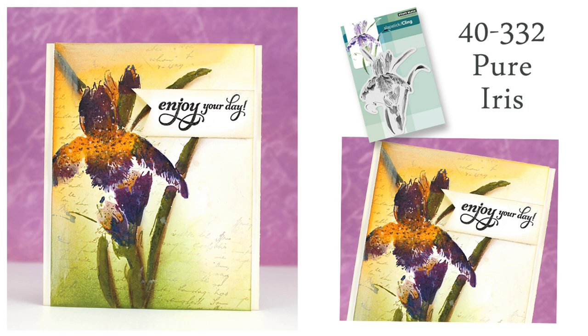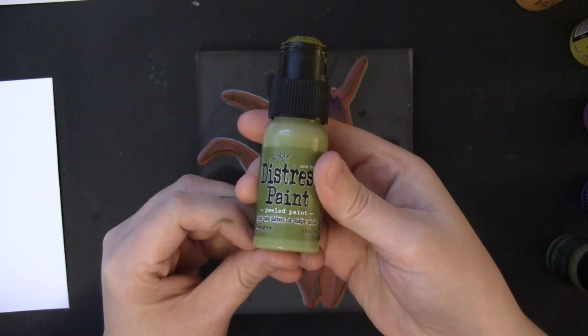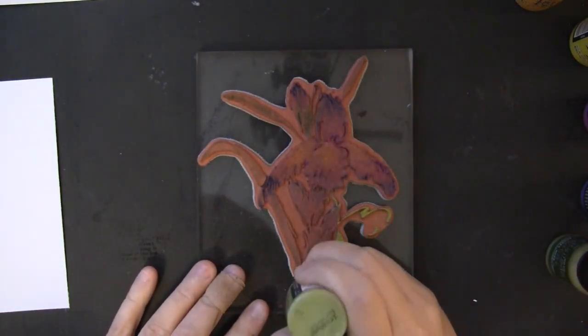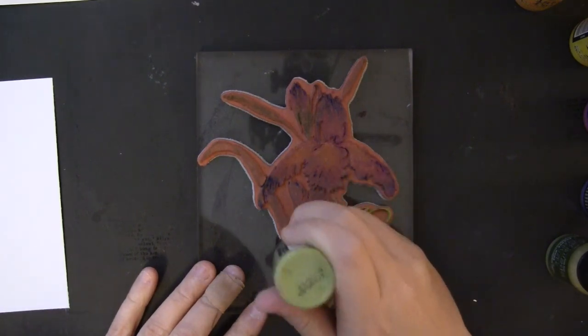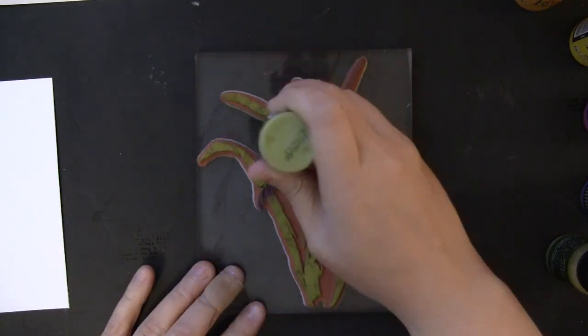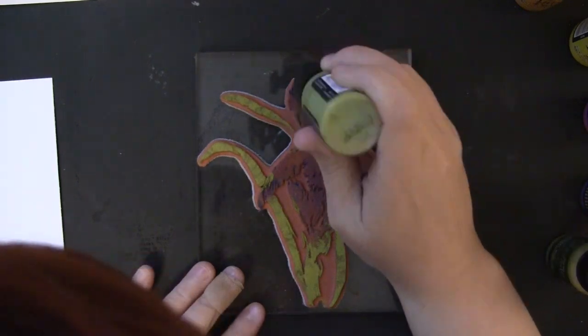This card features the Slapstick Cling Stamp Pure Iris. This is a large scale stamp so it covers the front of a card, or it's also great for mixed media. I'm beginning with my stamp and I'm going to apply Distress paints directly onto the stamp, using a dabbing motion to pat those on. These work really well with brush stroke stamps because of the dauber tip — you can place the ink colors exactly where you want them.